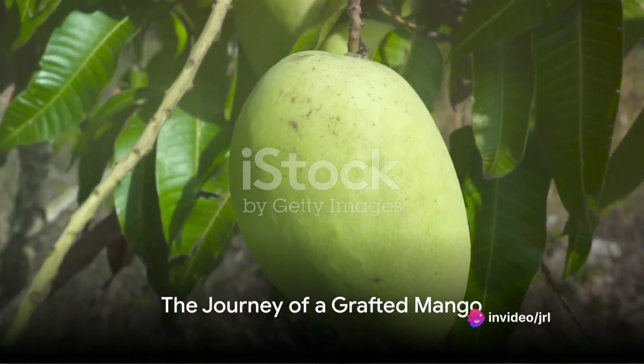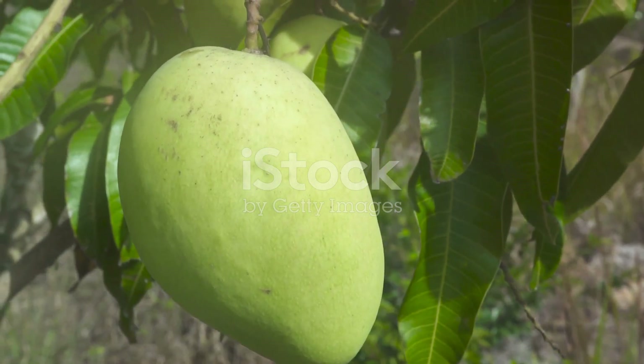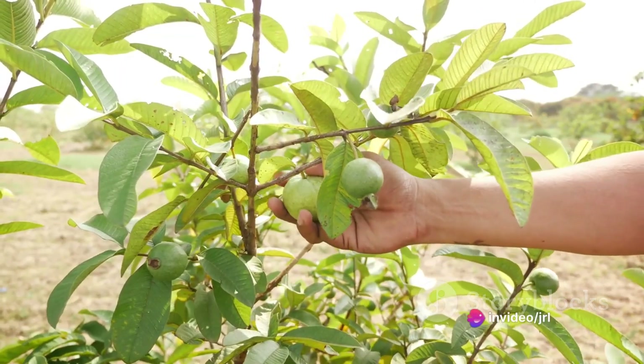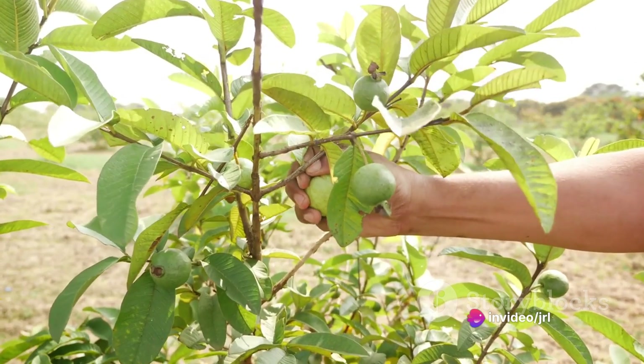Now, you may wonder, how does a grafted mango tree come to be? It all starts with a seed. The journey of a grafted mango tree is a fascinating one. The first crucial step is selecting a superior mango variety for the scion.